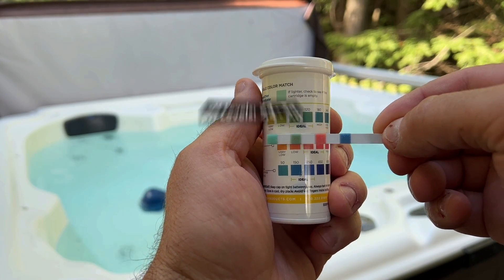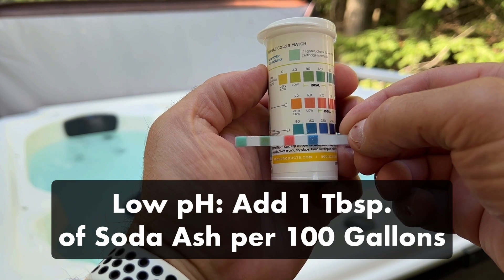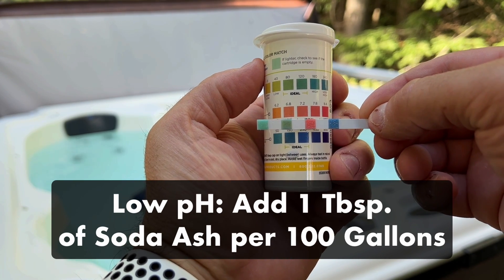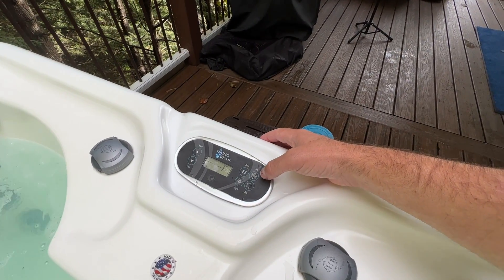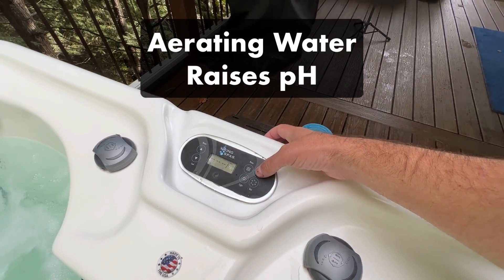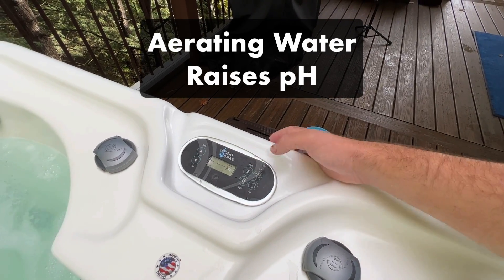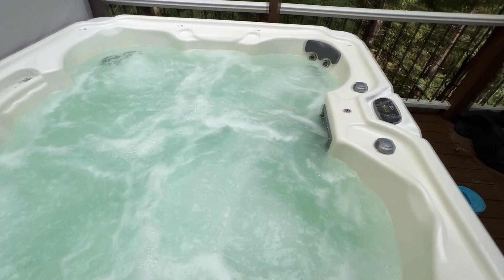Your hot tub's pH should be between 7.4 and 7.6. If it's too low, say around 7, start by adding one tablespoon of soda ash for every 100 gallons of water. But here's an even better hack you can do to bring up your pH levels without adding any chemicals at all: running your jets on high and aerating your water will naturally raise your pH. It won't affect your alkalinity and you won't need to add anything to your water. If you need more help balancing your pH, be sure to check out our other video.